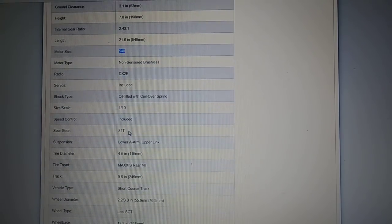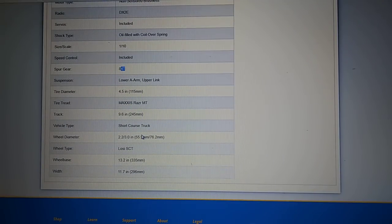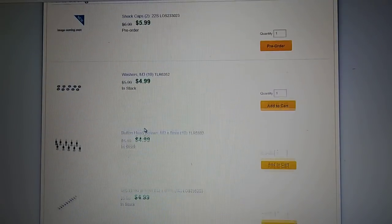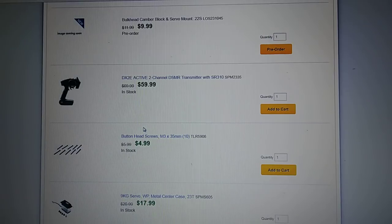This thing does come with all metal gears in the transmission, so they are gearing it up if you were going to try to get this thing for speed runs — spur gears, 84 to 48-pitch gears. It doesn't say too much on the specs about speed. Let's look at parts and accessories real quick; sometimes you can find it there as well.